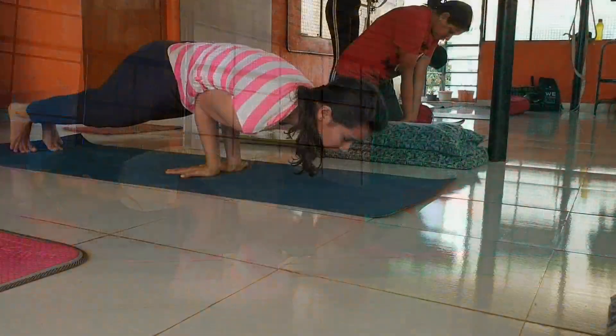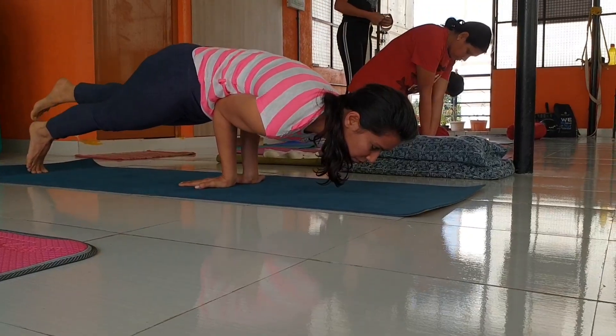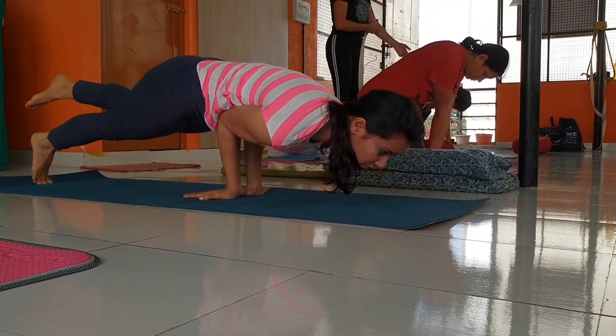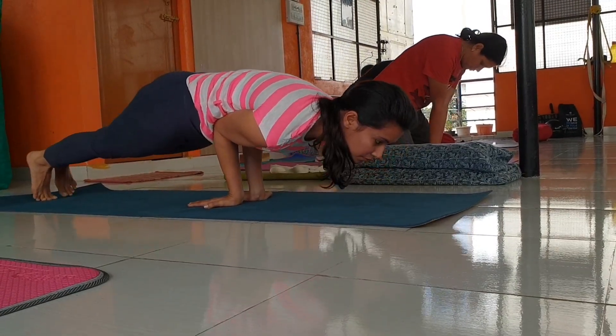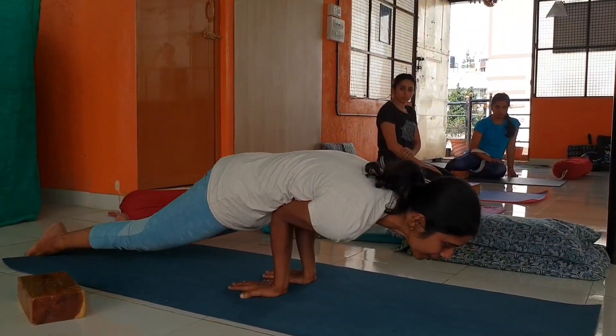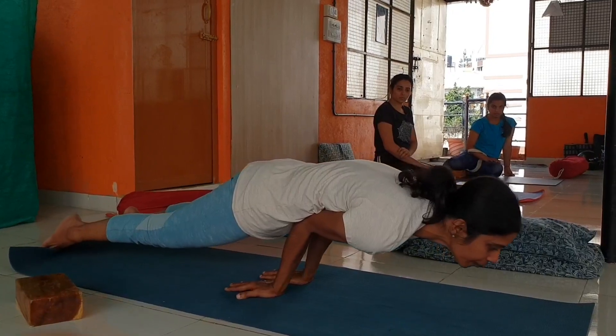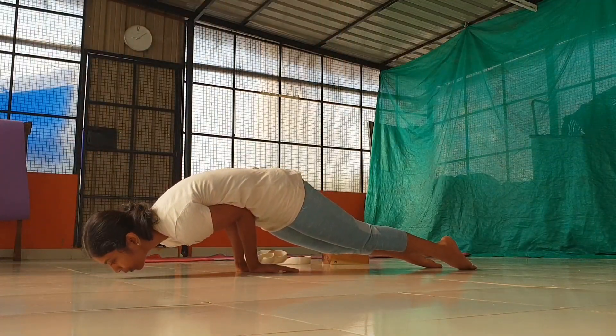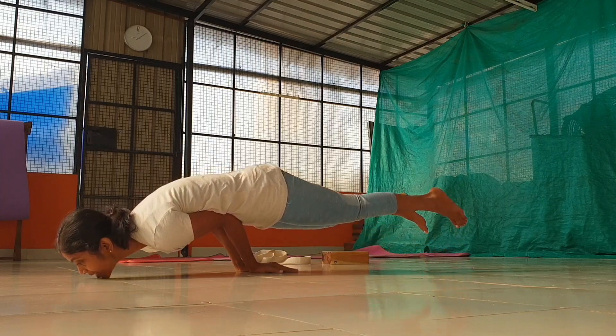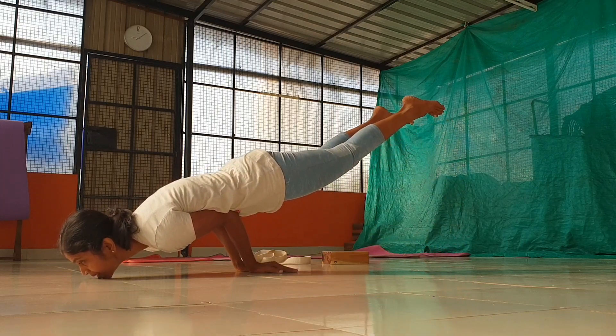We are going to take the palm of the palm. We are not going to take the palm incorrectly. We will take the palm to the right position.